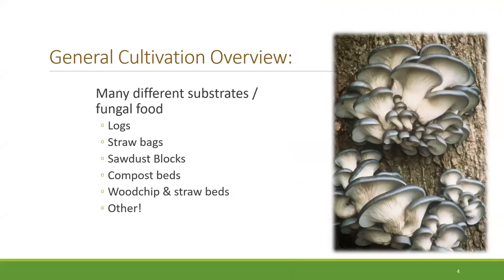I like to go over just a general overview of the different fungal foods. I've already alluded to all these different materials that can be used to grow mushrooms, and I also have a few photos just to demonstrate that.